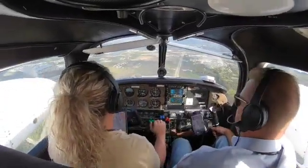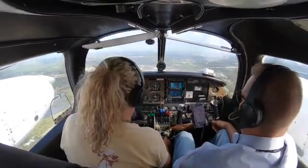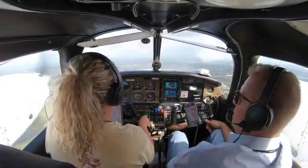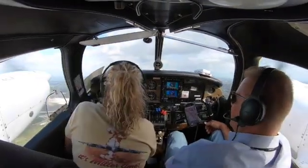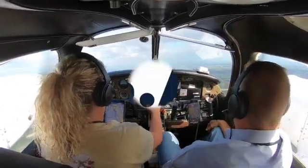Go around. Takeoff power is set. One, two notch of flaps. Positive rate — there's positive rate, gear up. One notch of flaps. Let's go back to 2,500 feet. Circle out here and get ready for the ILS 9 left.